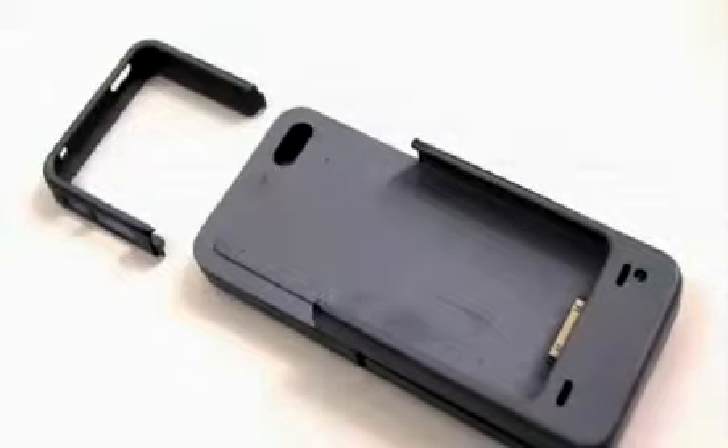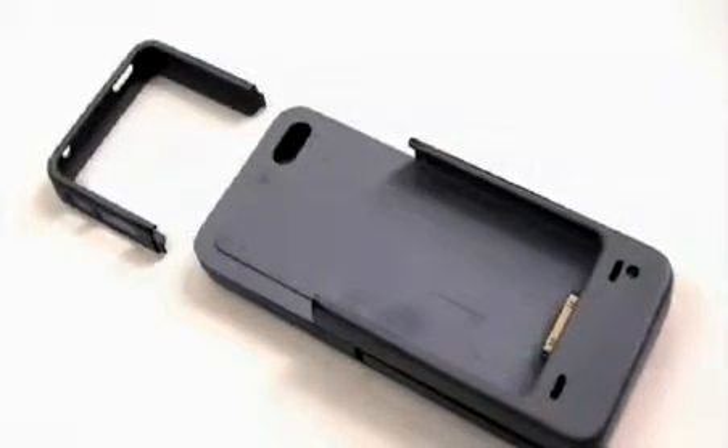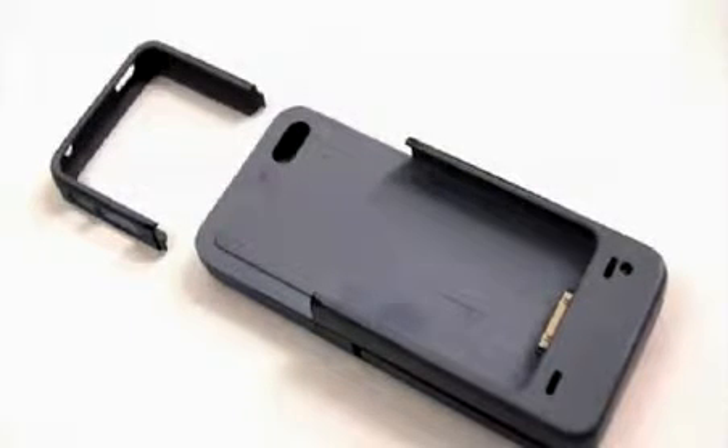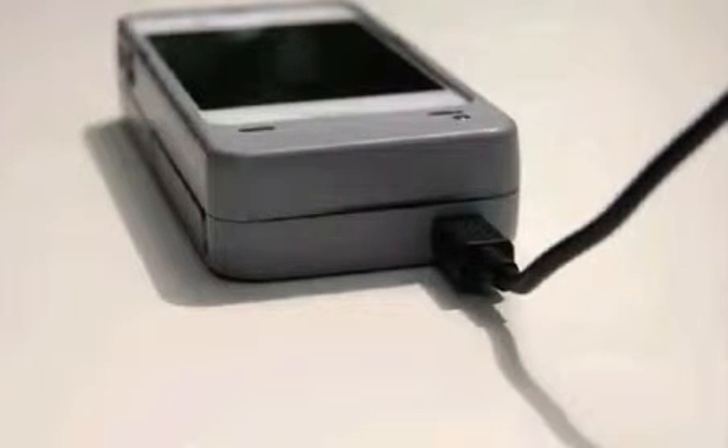Let's go over the features of this prototype. The iPhone fits securely in the protective two-piece case. The MyPower Dynamo case will protect your iPhone as well as any case on the market today. The MyPower Dynamo has a concealed internal battery to charge your iPhone when needed. When the MyPower Dynamo case with the iPhone is plugged into the 110 wall socket, both the case battery and iPhone battery are charged simultaneously.